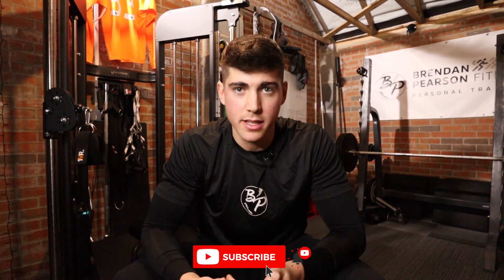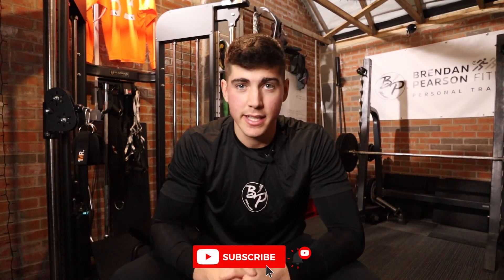That is it for this video. As always, like, comment, subscribe. Any questions, drop them in my DMs on Instagram or at brennanpearsonfitness.com — links are down below. Links to online coaching and one-to-one PT are also down below if you're in Newcastle, that's where I'm based. Hope you enjoyed the video — see you next time.